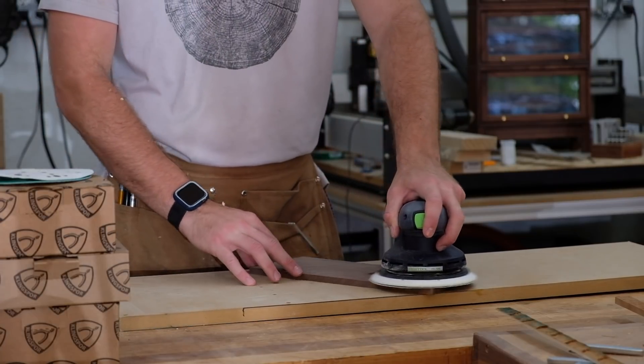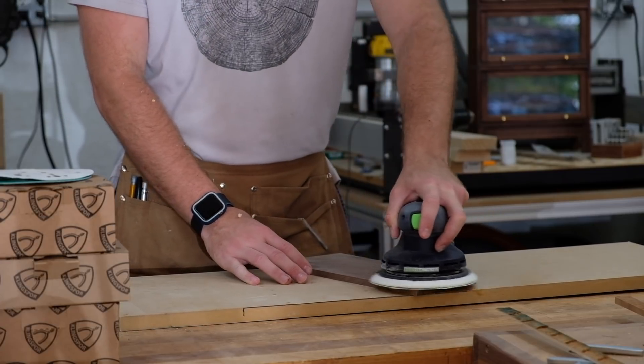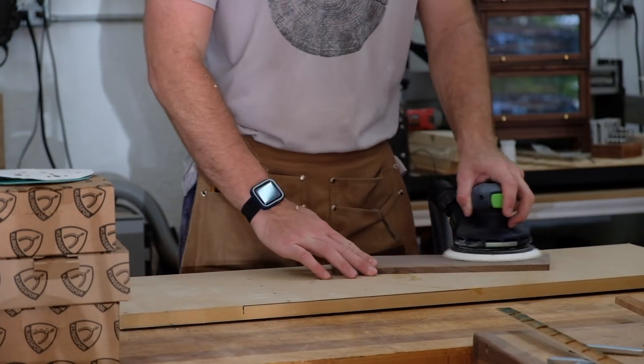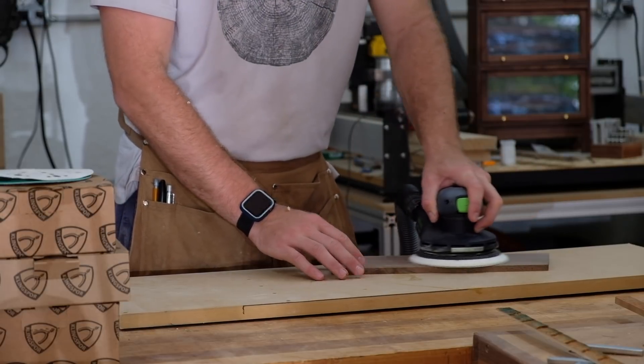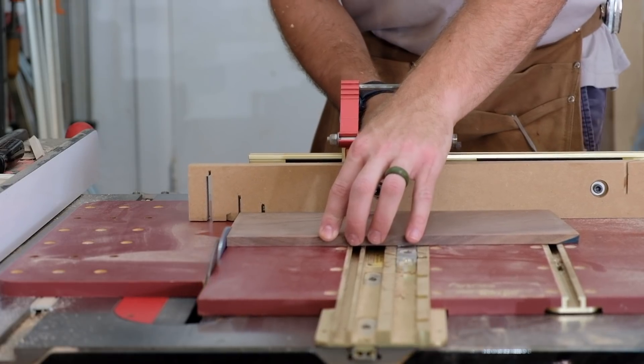I also recently got a new Festool sander. This is the ETS-EC150 and it is amazing. For some reason it's not really in stock anywhere and I was able to snag it on Amazon, and it was quickly out of stock again. So got kind of lucky there.